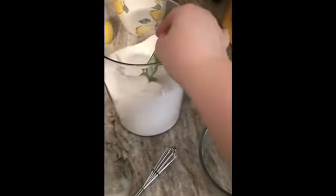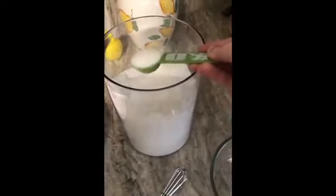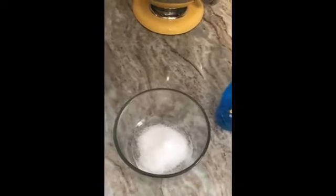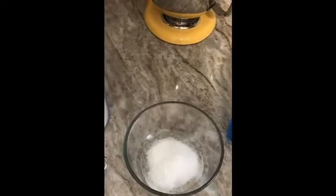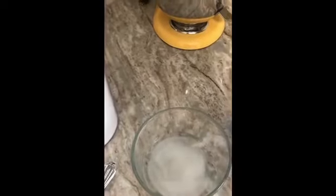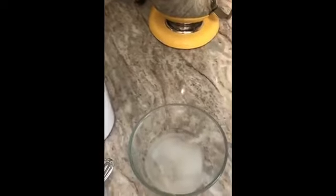To make the bubble solution, start with two tablespoons of sugar. A lot of bubble recipes will call for glycerin instead of sugar. Most folks don't have glycerin at home so I thought we'd use pantry ingredients, but by all means there are lots of recipes out there that use glycerin — they make really awesome bubbles. Then add in four tablespoons of warm water to help the sugar dissolve a little bit faster, and then one tablespoon of dish soap.